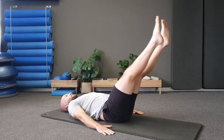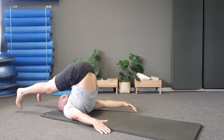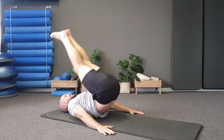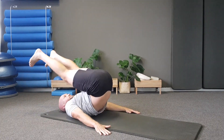Take your right leg to 90, drop the left leg and pulse your leg twice toward your face, then change legs. Pulse twice with your leg and change. Keep the chest lift nice and high. Lower yourself down to the ground and drop both feet down.